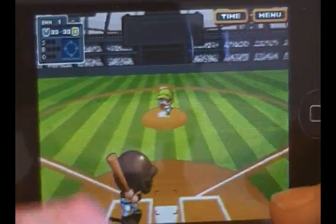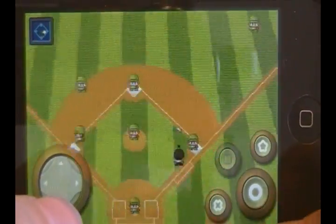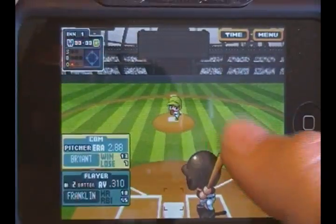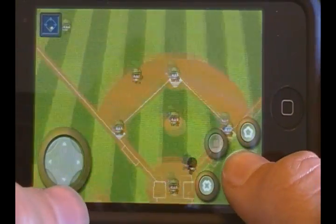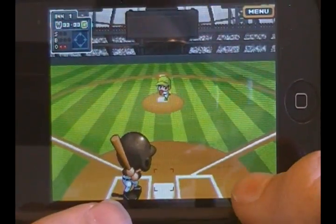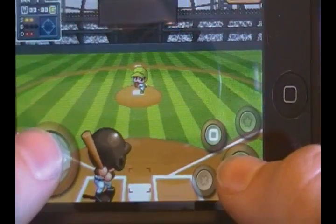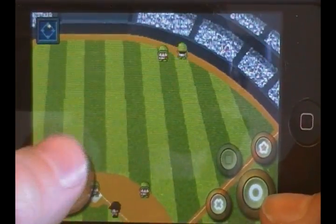To bat, you move your guy left or right with the pad. Pitches are really fast. You have a bunt button and a main hit button. If the star is lit up, that's for a power hitter. Got a foul ball there — move your player and swing. That looks like a good hit, might be a double!